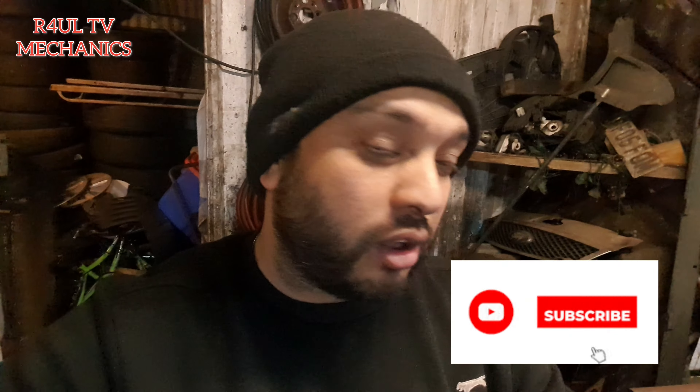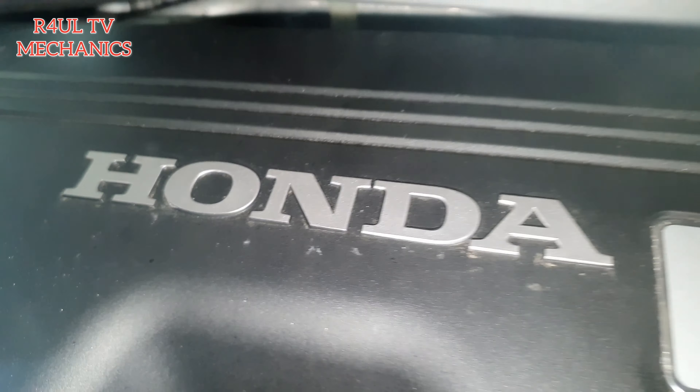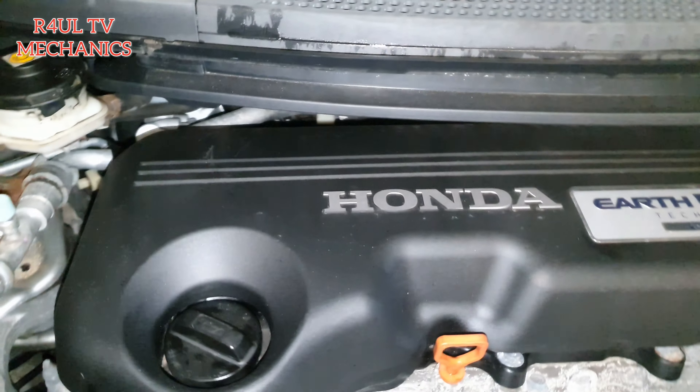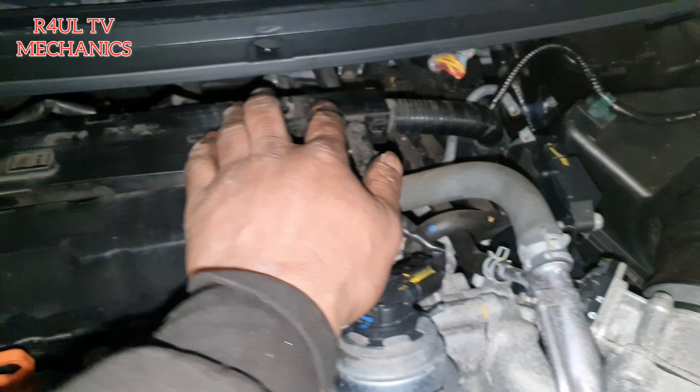Let's go guys, it's Raul TV, team R4UL, your favorite YouTube mechanic. We're back again and what I'm doing this time around is I've got a Honda Civic, a 2014, and we're gonna go ahead and replace the glow plugs — heater plugs or glow plugs if you want to call them. It's the 1.6 diesel, 2014 Honda Civic. Let's go, let's do it.